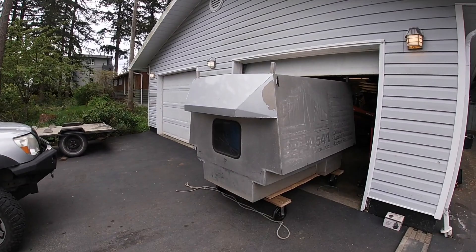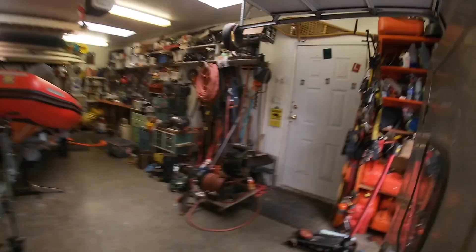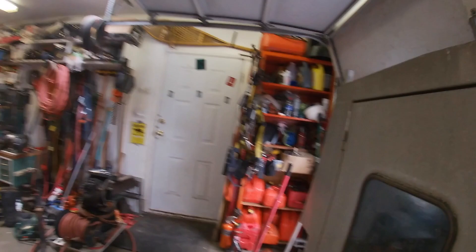I just bought this aluminum box that goes in the back of this truck — it's like an industrial camper or industrial canopy, but I'm going to convert it into a camper. Maybe I'll live in it, I don't know, we'll see. The company that owned it had their sticker on the back, which I'm gonna have to sand off or something.